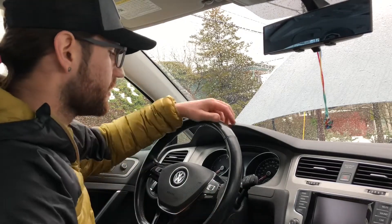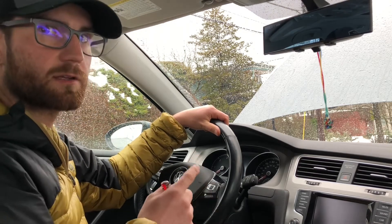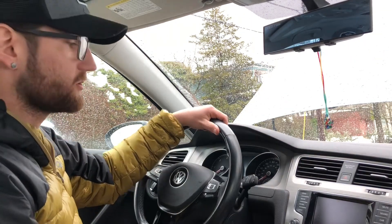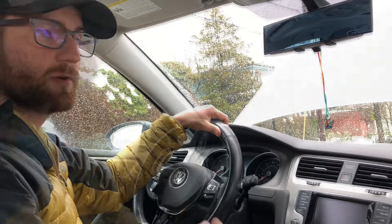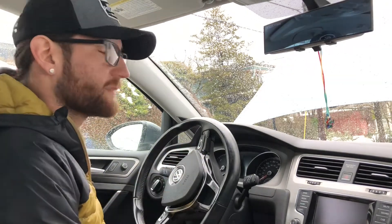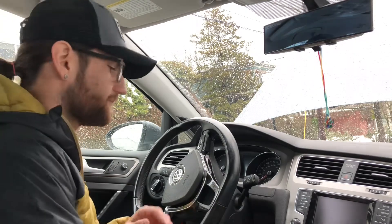I've already removed the airbag, but I put it back in so you can see exactly what I'm working on. This car is equipped with push-button start and an electronic steering column, which means there is no key. If you do have a key, you'll need to use that to lock or unlock the steering column. If you are not comfortable with this, do not do it — take it to the shop and pay someone to do it.